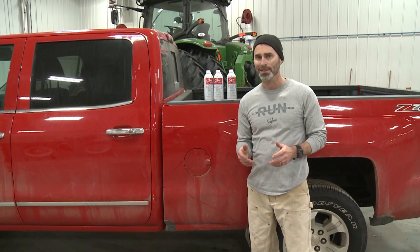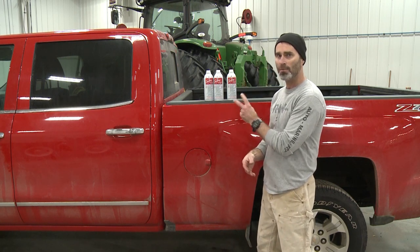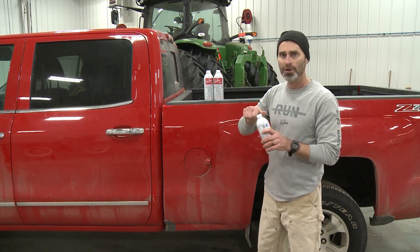Here's a question: what's the best thing you can do for a car or truck with three cans of Sea Foam in under two minutes? Let me show you what I'd do.